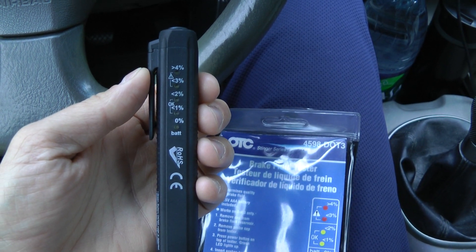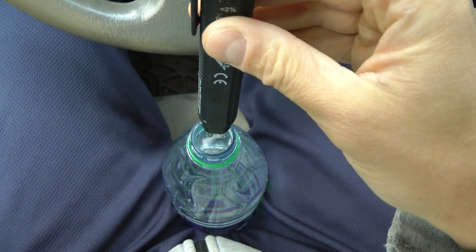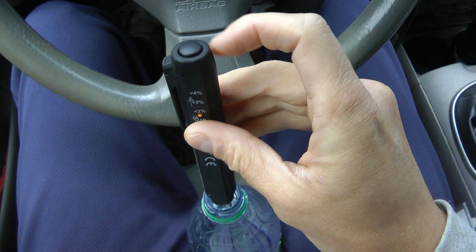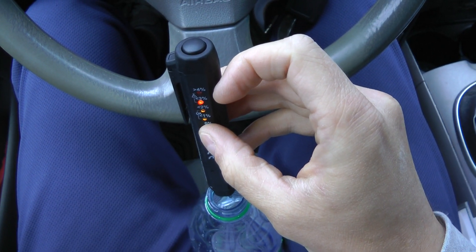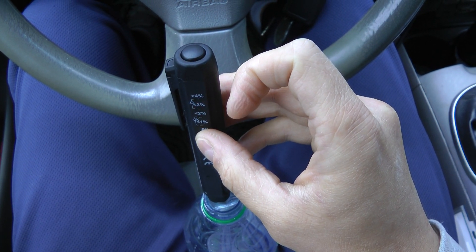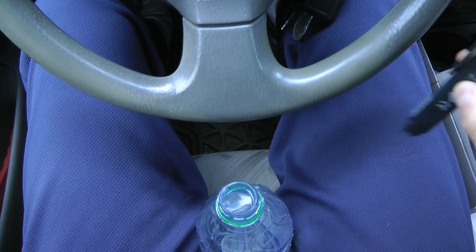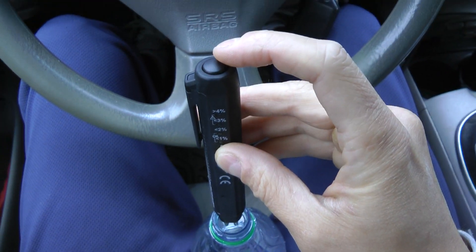First I'll show you how it works when you put it in water, just to test the device. You put it inside the water and press the power button. Give it a couple seconds — you can see it has reached the maximum on the chart, which is over 4%, which is the correct reading because it's 100% water.